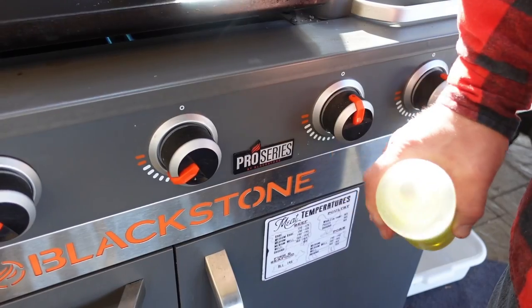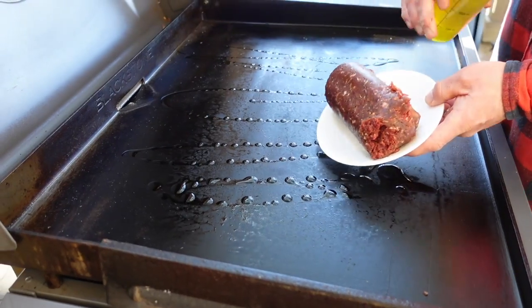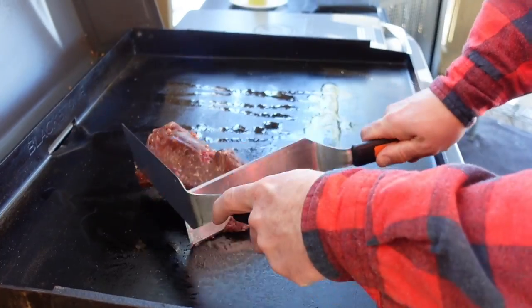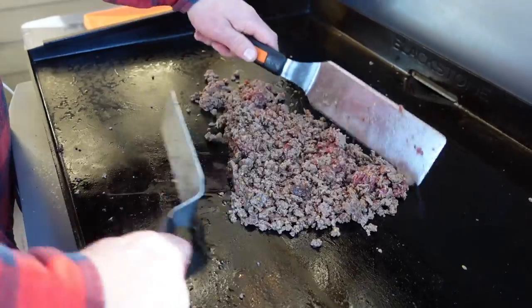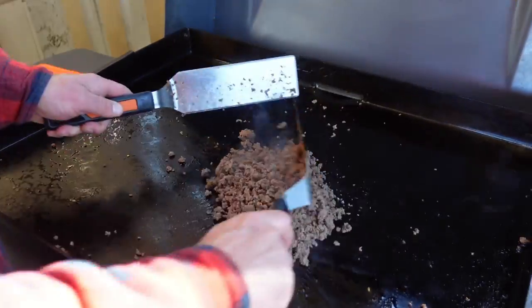I have the Blackstone Pro Series griddle heated up, a little bit of olive oil, and down with my Italian whitetail deer sausage. It's semi-frozen — I've had it out of the freezer for a couple of hours. The sausage is looking good.